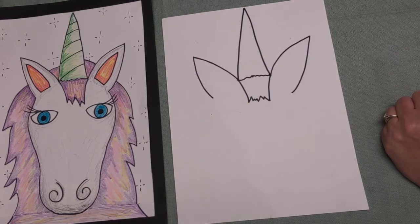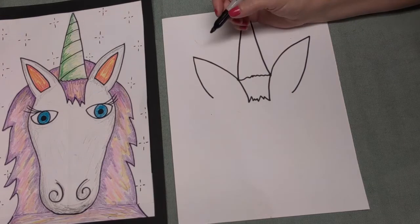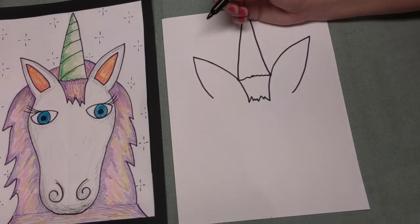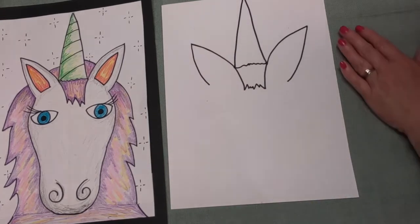Unicorns are thought to have lived in the forest a long time ago and they ate nuts and fruits. But we said they were mythical creatures, which means they probably really didn't live a long time ago and they don't live now because someone probably used their imagination to create this animal. That's looking really good, guys - I'm liking that.